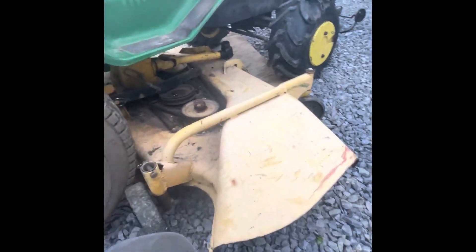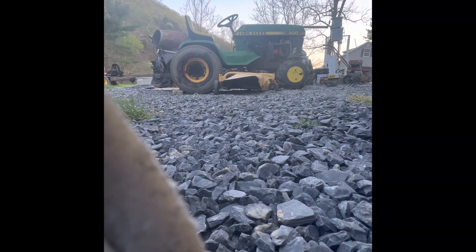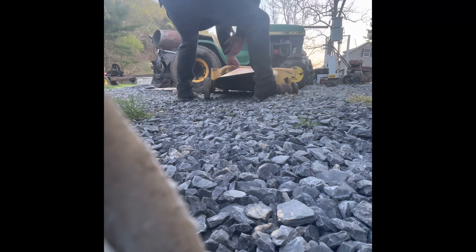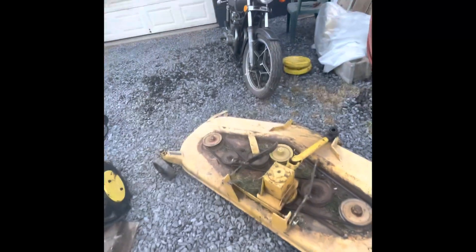Of course for me it's going to be a little hard because I've got gravel. That was the remainder of pulling it out. This is the 60-inch deck.